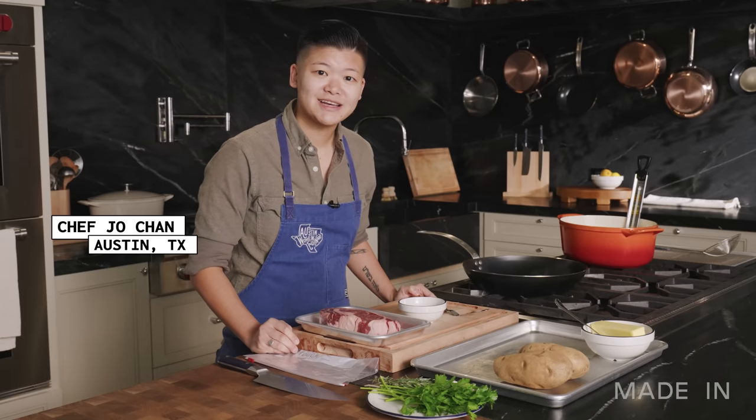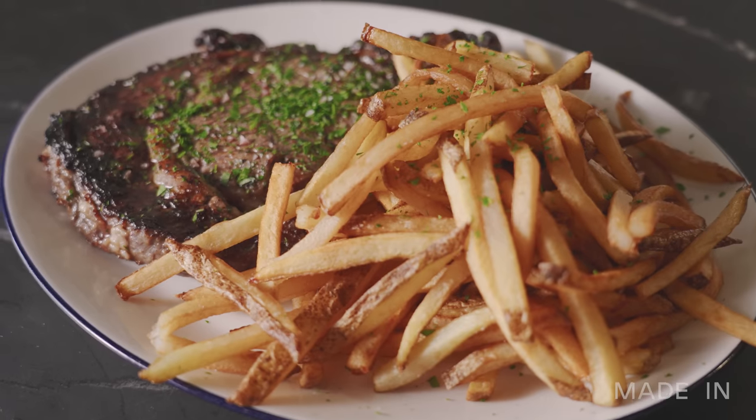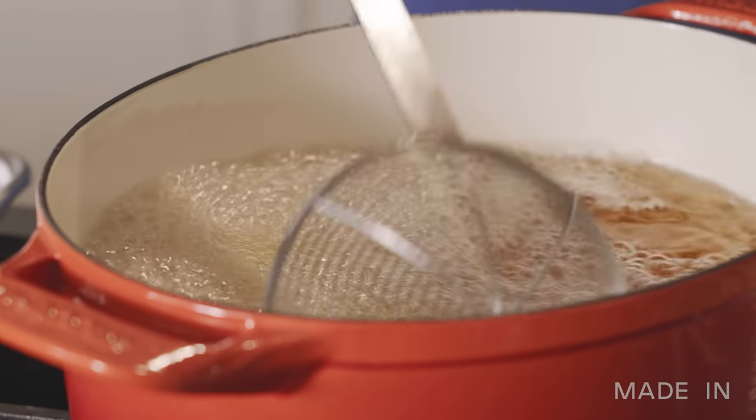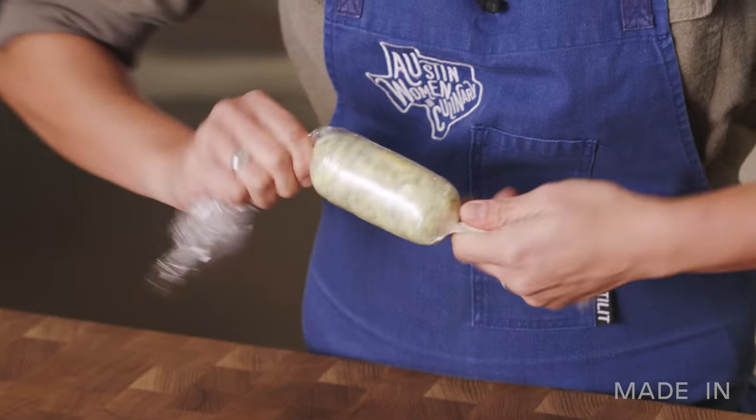I'm Chef Jo Chan, based in Austin, Texas, here in the Made-In Kitchen, making for you today steak frites. I love steak frites. I think it's a great way to cap off a hard day's work. It's celebratory, it's also just super comforting.